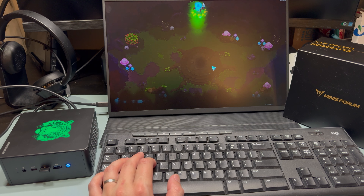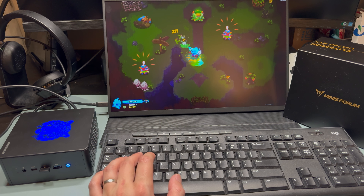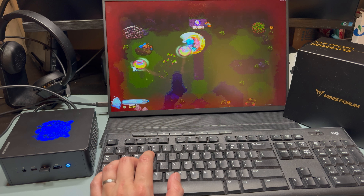Minisform is a Chinese-based computer manufacturer that's been a market leader in mini PC form factors and features. This is the Elite Mini UM780 XTX, featuring an AMD Ryzen 7 7840HS — a high-end mobile APU with RDNA 3 graphics.